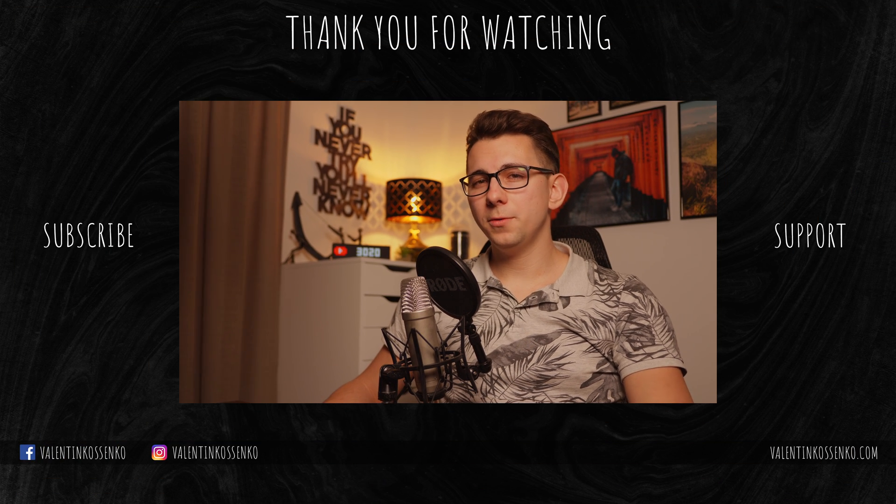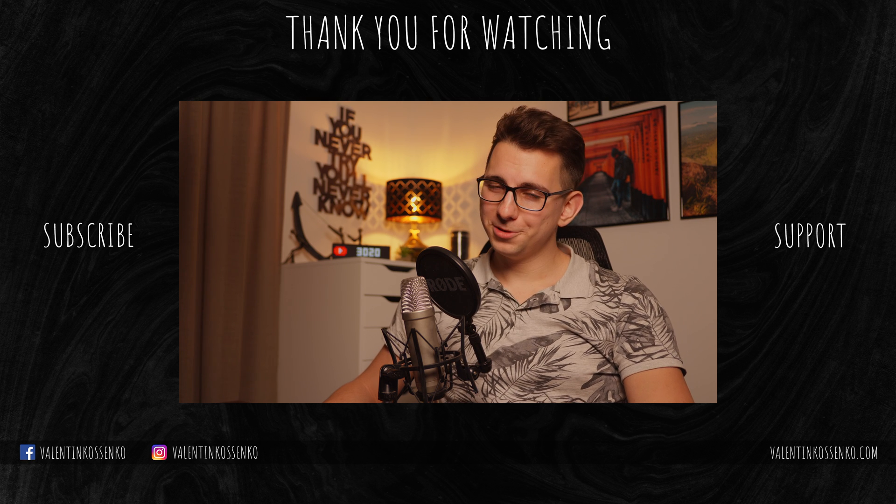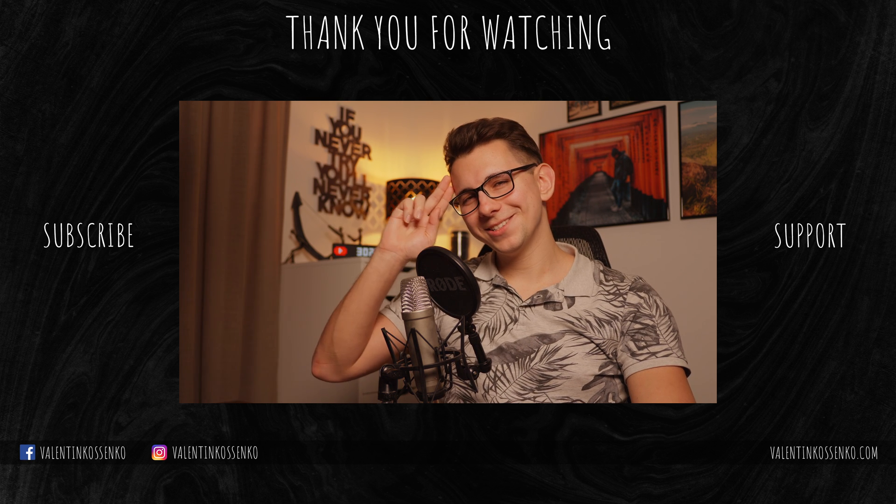But what about you guys? Have you tried the high resolution mode and what was your experience like? I'd also like to hear what you think about the GH6 RAW photo performance so far. I'll keep capturing more photos and videos before I release my final review on the GH6, so please stay tuned for that. Thank you so much for watching, and I'll see you in the next one.